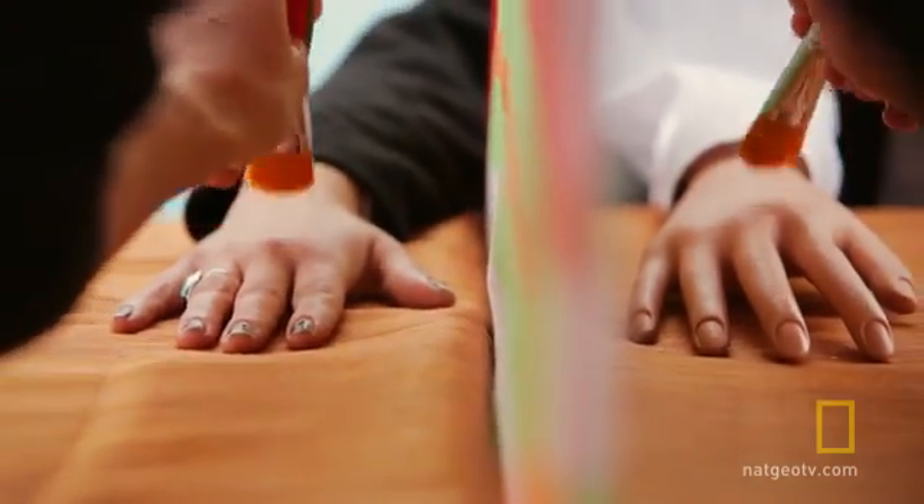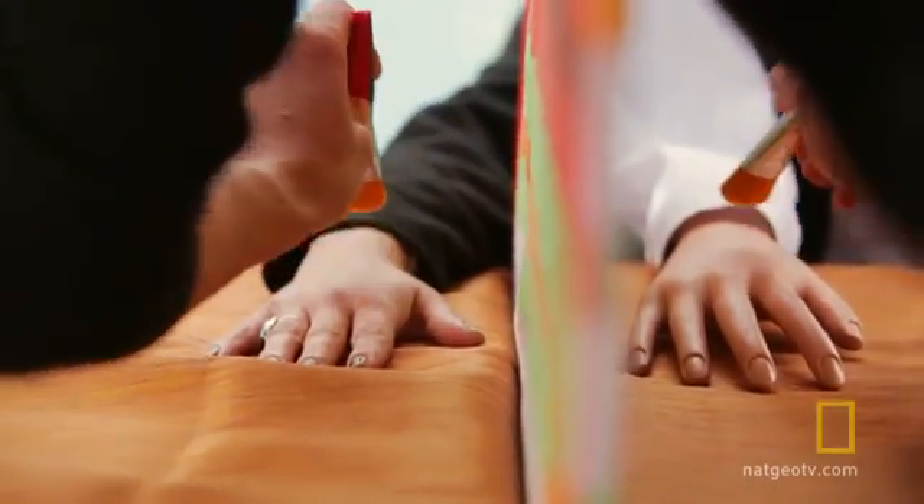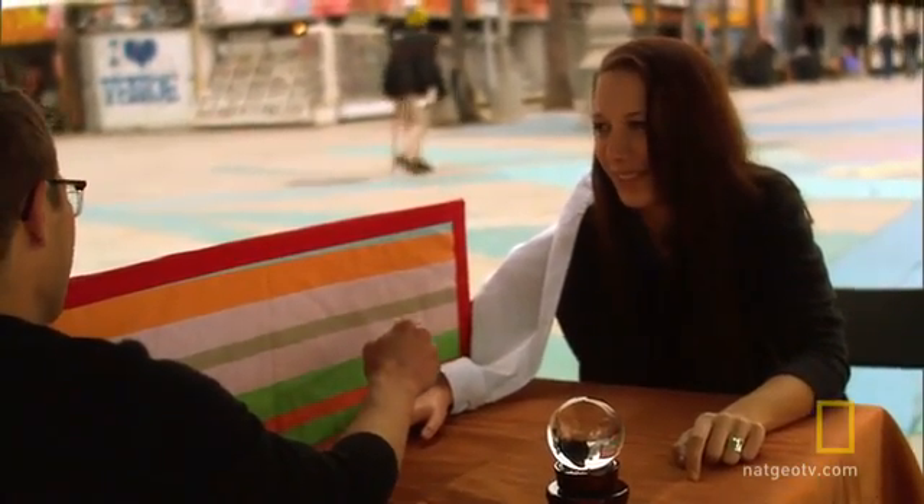Just stare at this hand. Jonah primes participants by brushing both the fake and real hand simultaneously, a process which helps the brain link the feeling to the fake arm. Participant: 'I feel like you're doing that to my hand, but that's not my hand. My hand's over there. So that's kind of weird.'